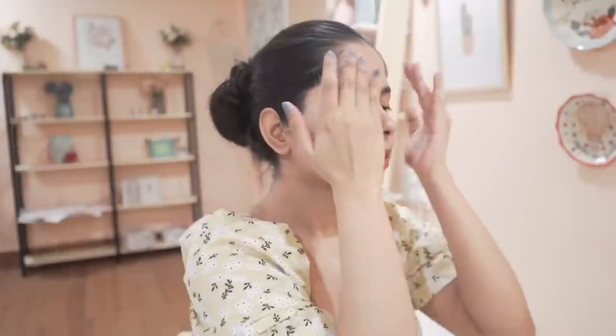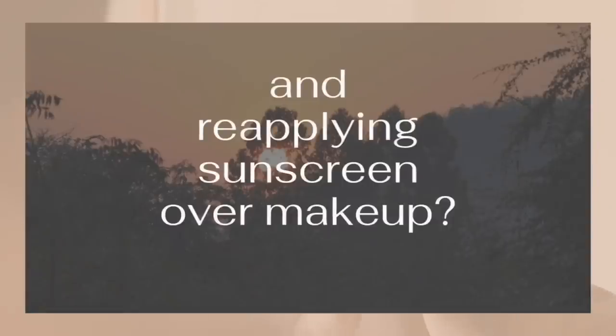One important reminder: clean your hands before reapplying sunscreen — it's very important. As for reapplying sunscreen over full face makeup with foundation, I honestly don't have a good solution. I rarely wear foundation, and on those days I don't reapply. When I have tried reapplying over foundation, my skin felt heavy and uncomfortable. Let me know what you do — how do you reapply sunscreen over full face makeup?